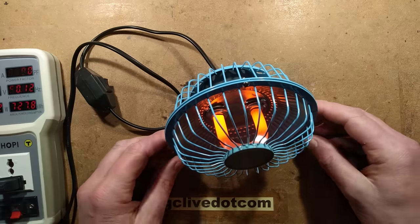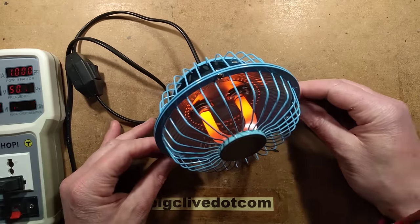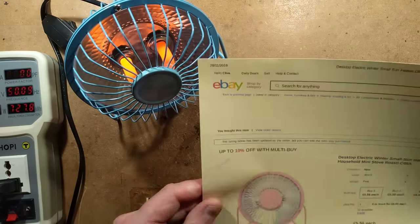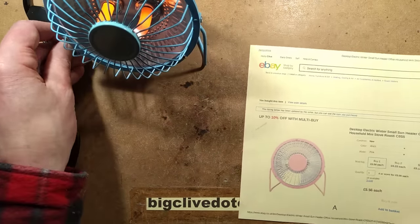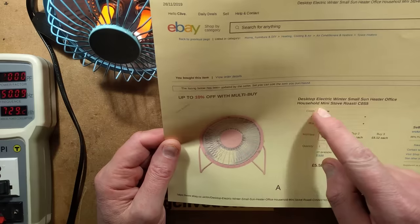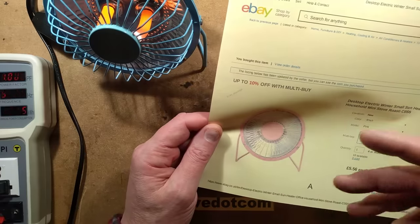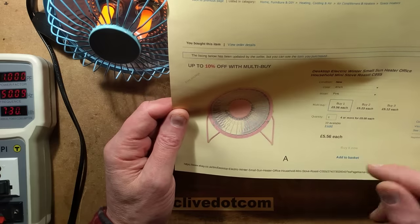While browsing for other things, I came across this little heater on eBay, and I was quite intrigued because it wasn't that expensive. The listing describes it as: desktop, electric, winter, small sun heater, office, household, mini stove, roasty. I did order the pink one — they sent a blue one. That's so annoying. It cost a staggering £5.56 with shipping.